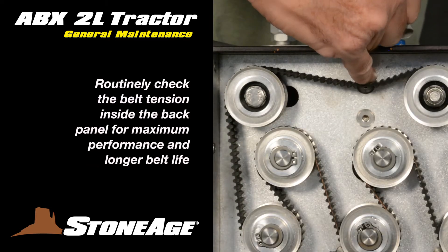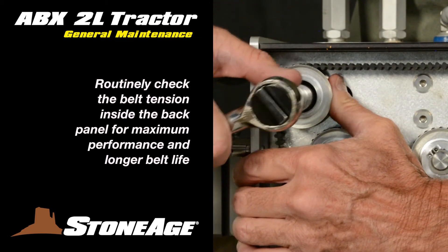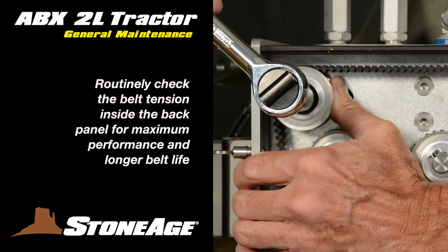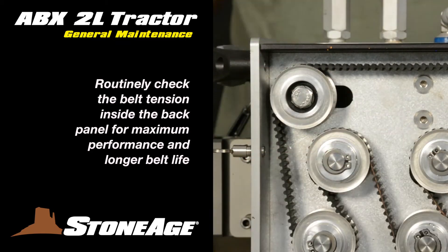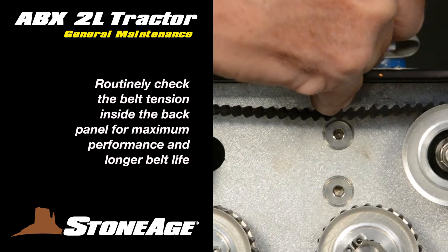We'll look at belt tension first. Belt tension should be inspected periodically during routine maintenance and adjusted if necessary. Setting the proper belt tension is required to maximize belt operating life. Here's how to check the tension and, when necessary, change the belt.